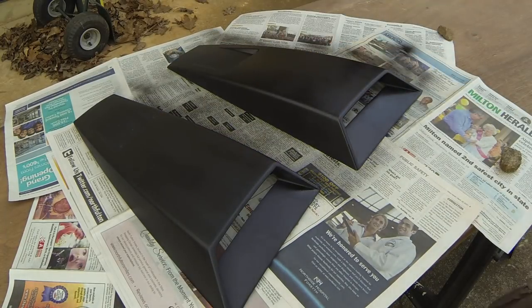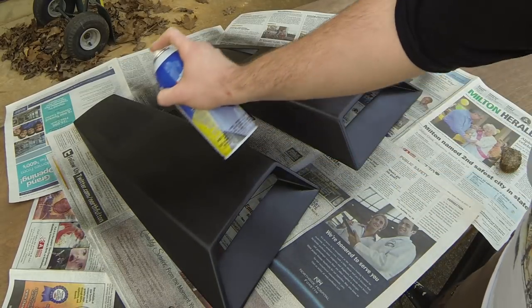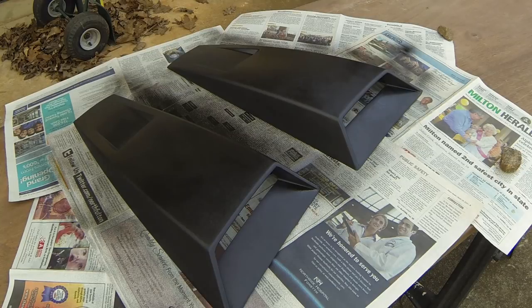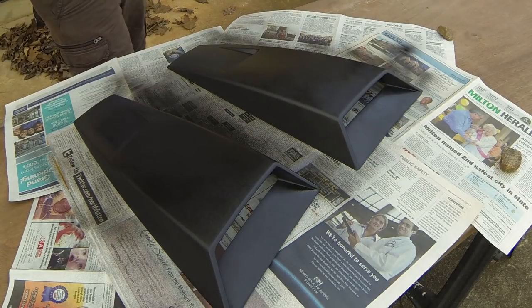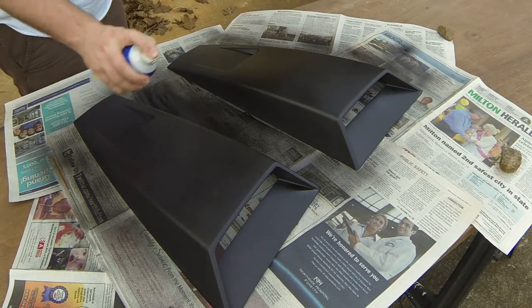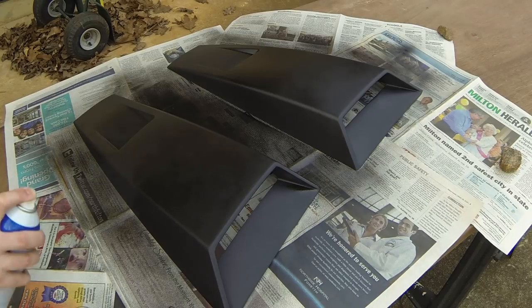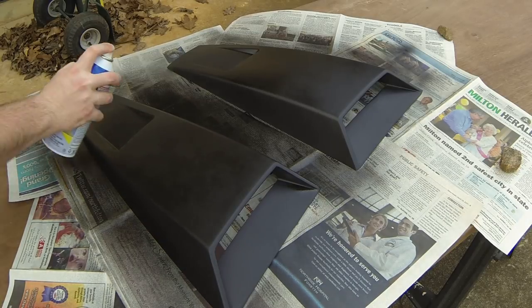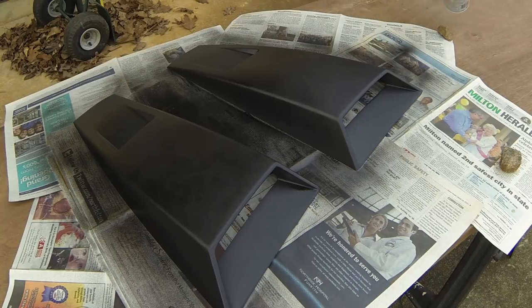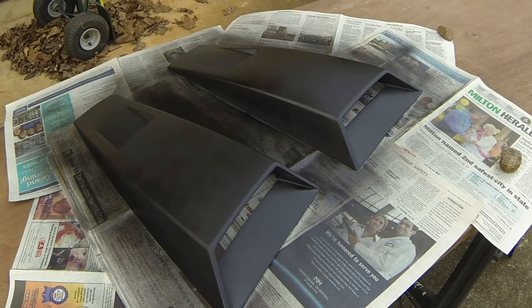Just do light coats, but you don't have to wait as long in between coats as you do with regular paint. It kind of forms together differently than paint does. So just keep it wet and keep it even. Just get it all over, make sure you get all the seams. And for this, since it's already black, I'm really just using the Plasti Dip to give it a nice texture and make it match the other parts of the car.